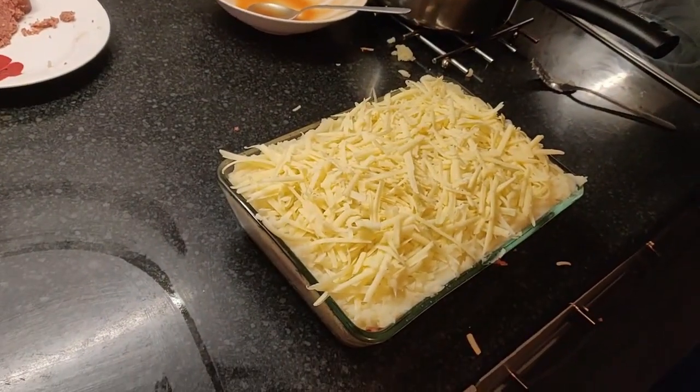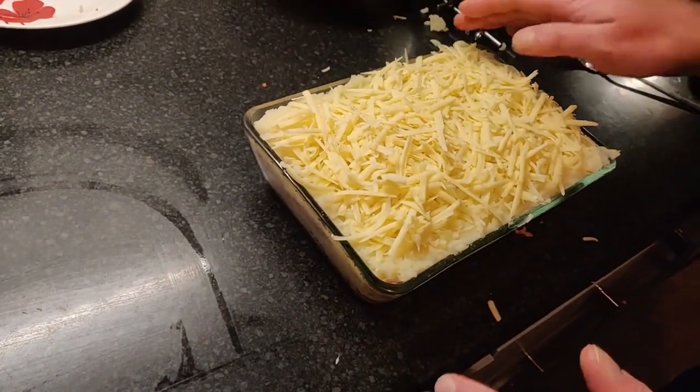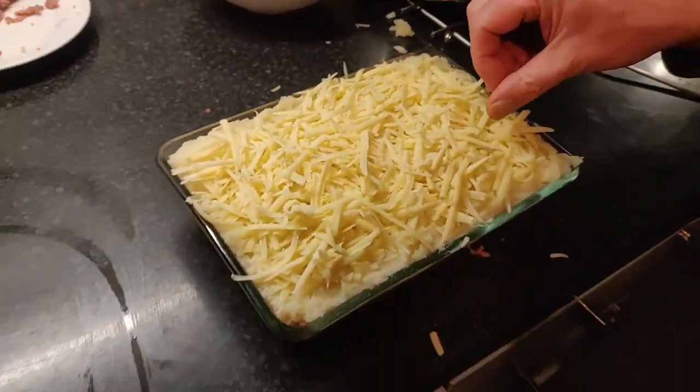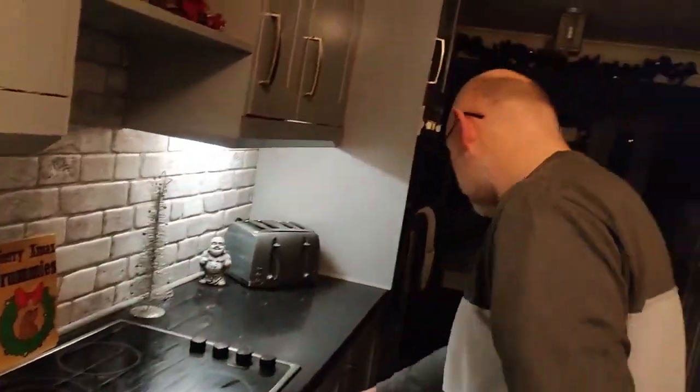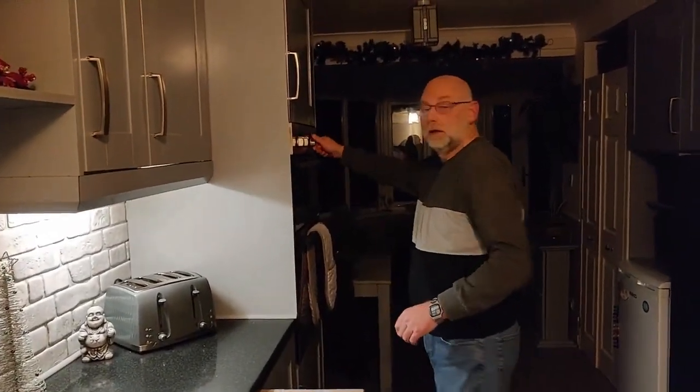I'm excited about this. Did you actually just think of this - putting this together - or have you seen it before? No, I just thought of it! I'm liking the idea. I don't know why I haven't thought about this before, to be honest. We definitely haven't had this anywhere before. So comment below if you've tried it like this before. We'll get it in the oven and bring you back when it's done. I'm ready - get in my tummy! See you in a bit.